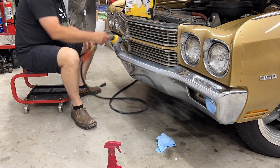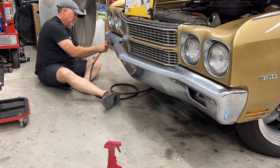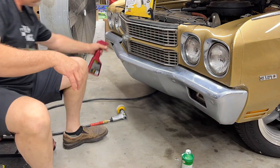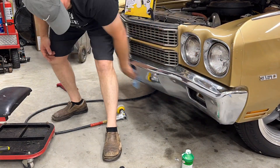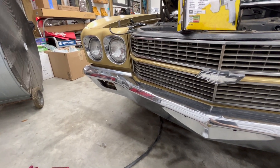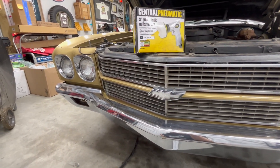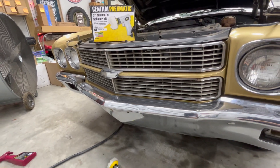Man, that made a big difference — again, not perfect, but it was pitted and just rough looking, and that is way better. Now we're going to throw the lenses back in, and I've got one more little surprise on the front before we head back to the rear of the car.